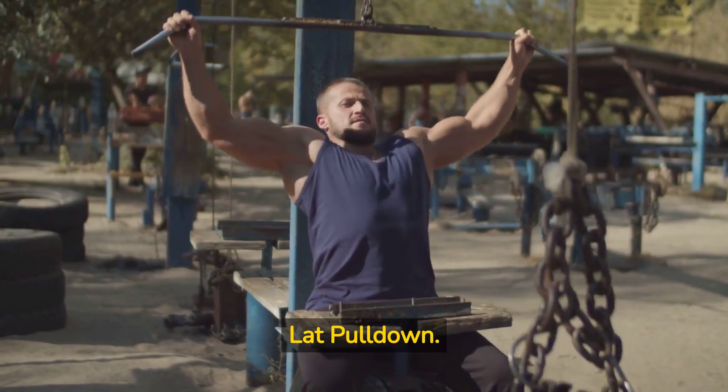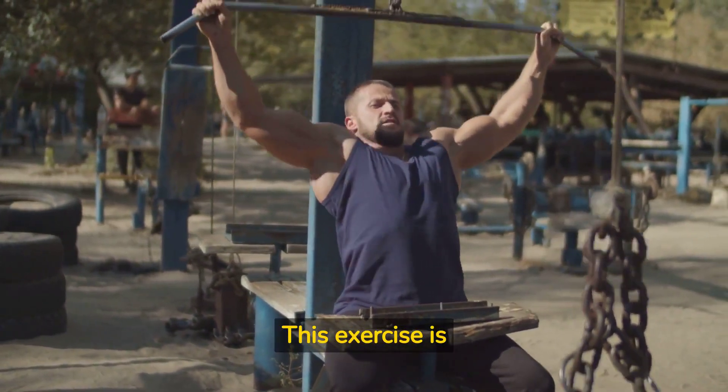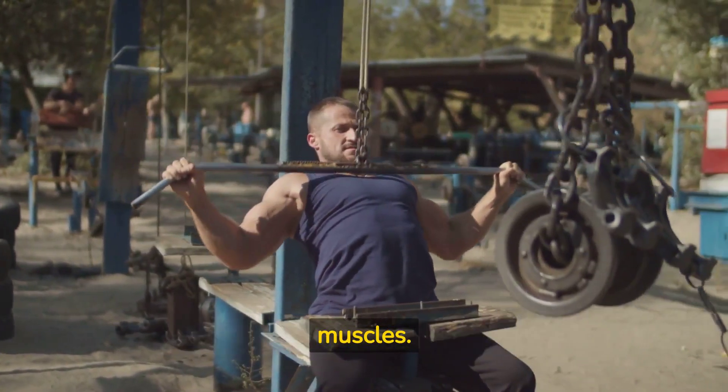Exercise 1: Lat Pulldown. This exercise is great for targeting the upper back muscles.